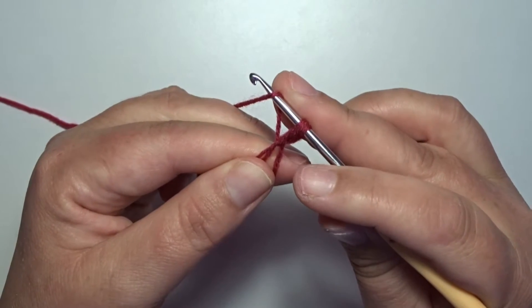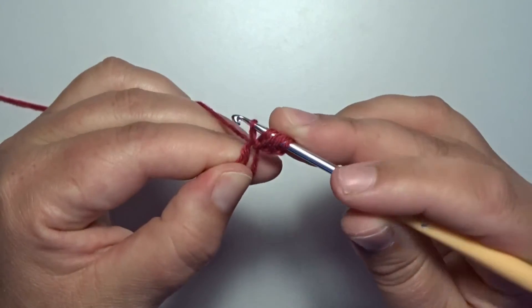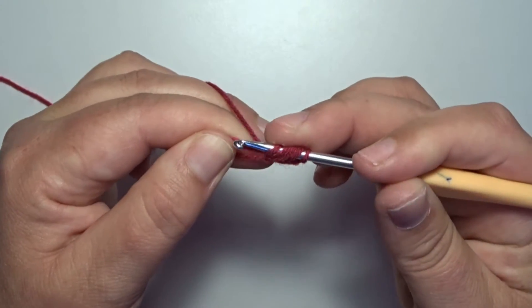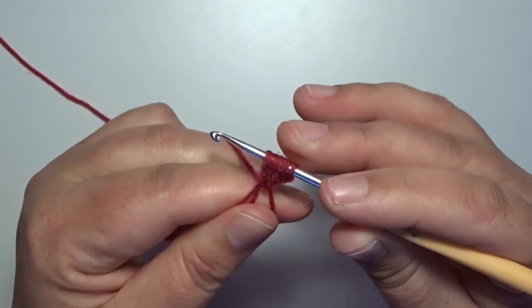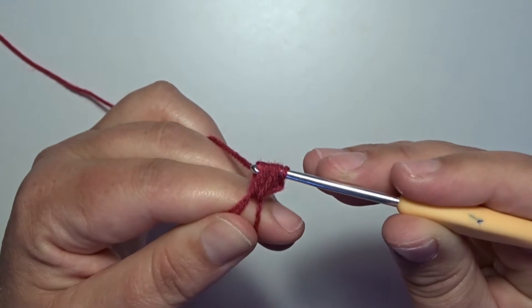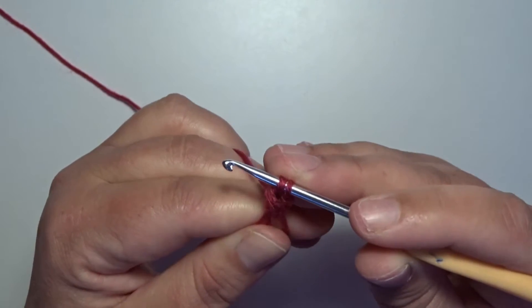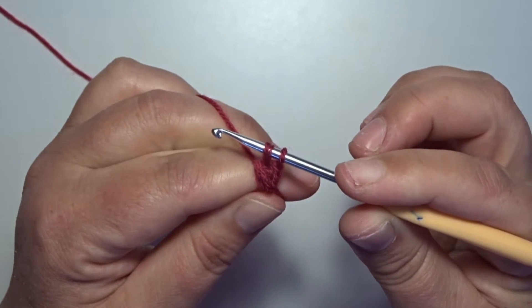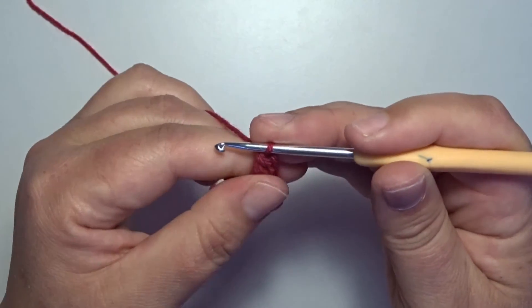Yarn over, go back in that same circle and pull up a loop — that's 2. Once more, yarn over, go in that circle and pull up. Yarn over and pull through all those loops that you pulled up, but not on that stitch on the hook. 2 loops left on your hook, yarn over and pull through to close that puff stitch.